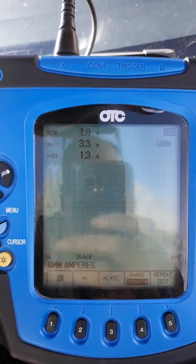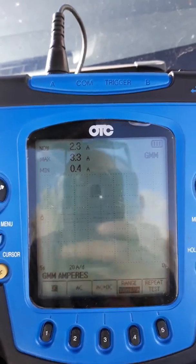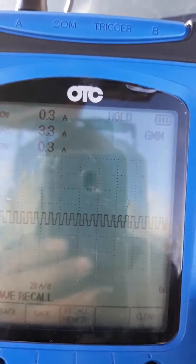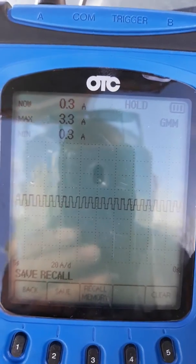I'm going to show you on my scope — we're measuring amps on the OTC scope. You've got your minimum, your maximum. I don't know if you guys can see the line, but there's the line right there. There's the sine wave that we're always looking for, for glitch or whatever.